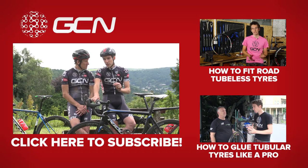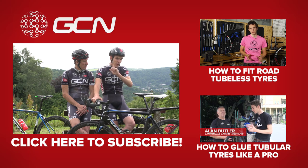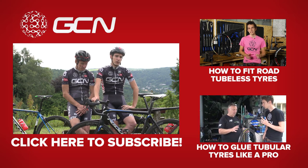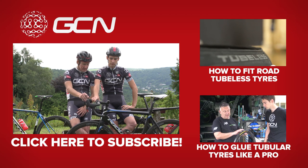Now, if you want to know how to fit tubeless tyres, because it is slightly fiddly, we've got a video showing you exactly how to do that. Or, if you want to know how to glue tubular tyres on like a pro, you can click and get through to it just down there. And to subscribe to GCN, how about clicking on Dan's disc brake bike?